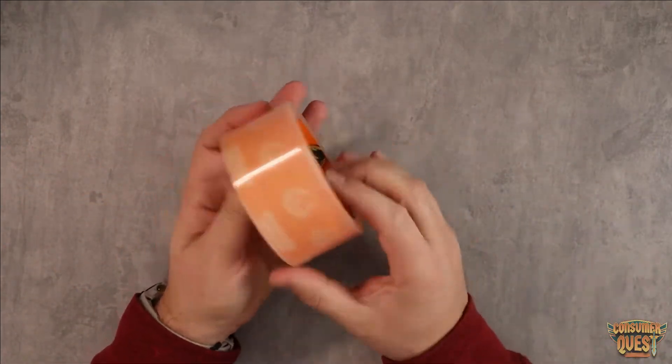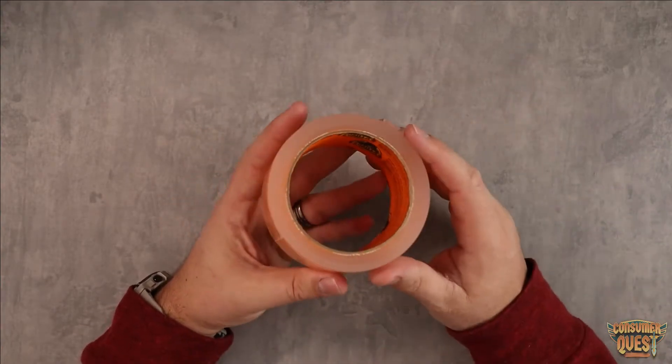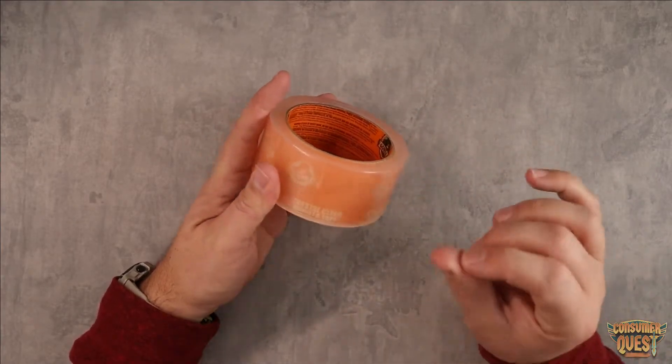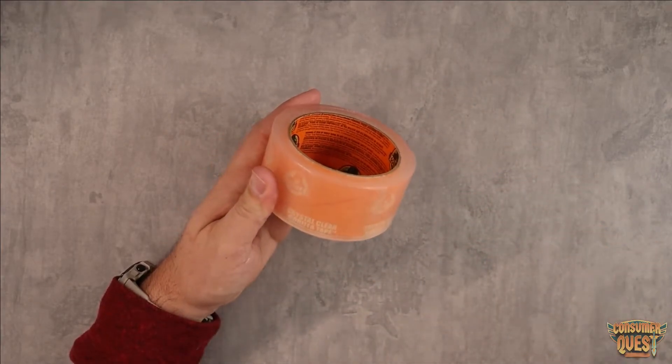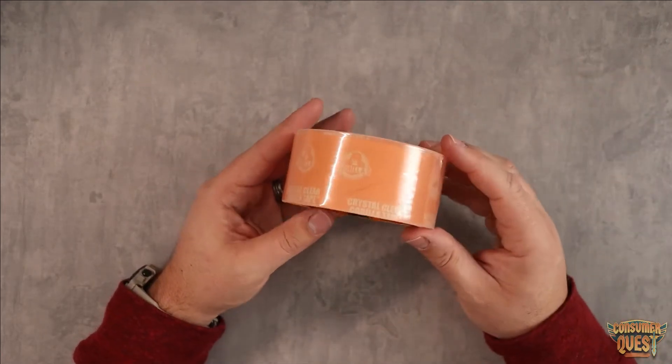You would almost put this in the packing tape category, but it is way more adhesive, much, much stronger, much stickier than you're going to get from packing tape. So I wouldn't use this for packing tape. It's a little bit on the thick side. I think it's a little bit overkill and it's obviously a little bit more expensive than you're going to get a roll of packing tape for.